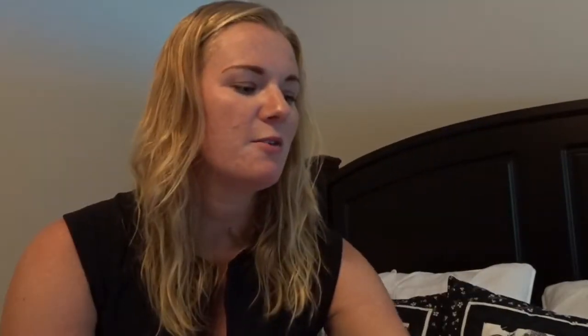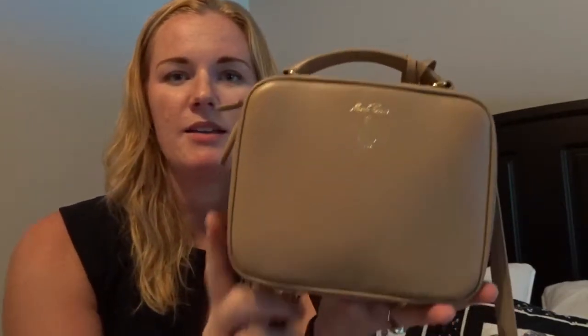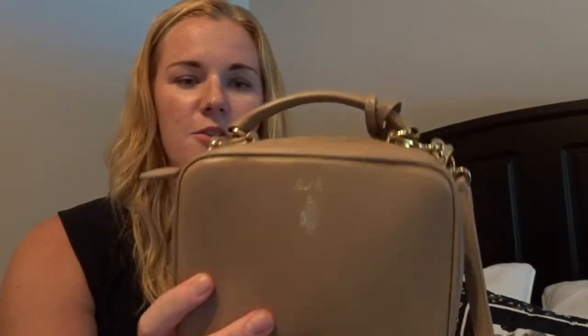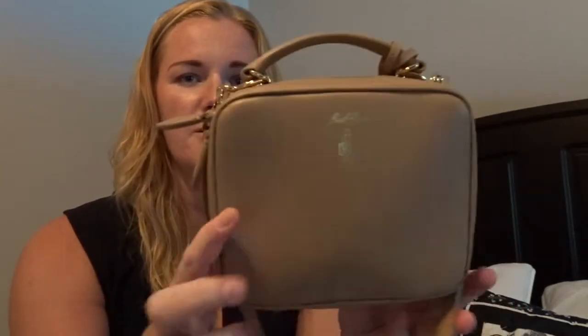So let's get started. First I'm going to be going over this crossbody. I don't see a lot of Marc Cross reviews, so here it is. It's in the nude and let me just show the details about the bag first.